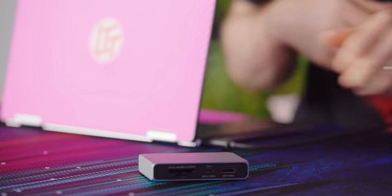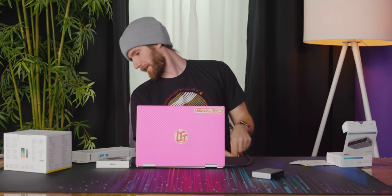Really nice finish to it actually. Let's go ahead and plug this puppy in. Hey Jono, what's that monitor — is that a 4K monitor?